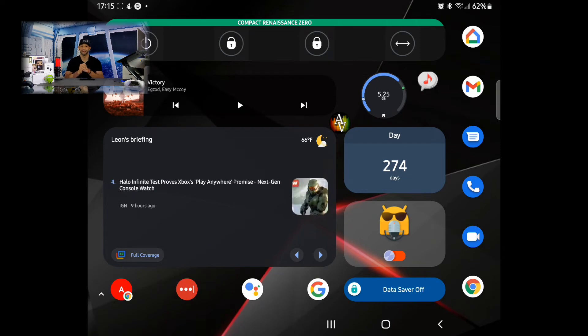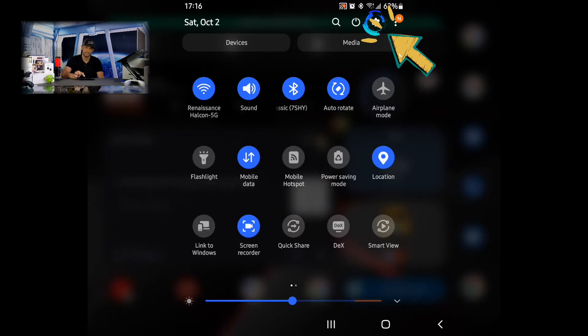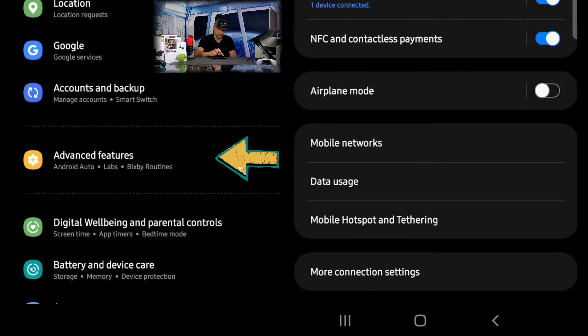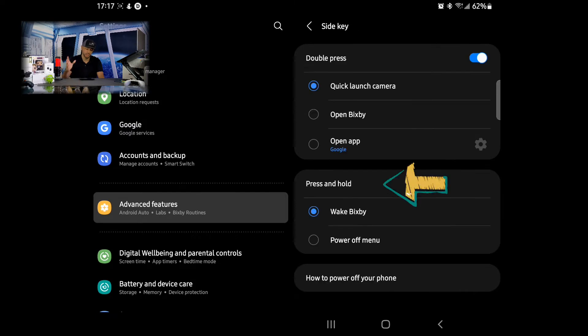Now that we've talked about the power off methods available by default, let's talk about how to set that side key to display the power off menu. Swipe down from the top of the screen twice, then look for the Settings icon — it's in the shape of a gear in the top right hand corner of the panel. Tap on that, then scroll down to Advanced Features and tap on that as well. On the right side of the display, scroll down until you see Side Key and tap on that.